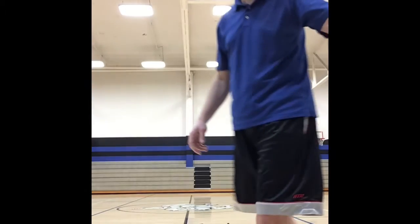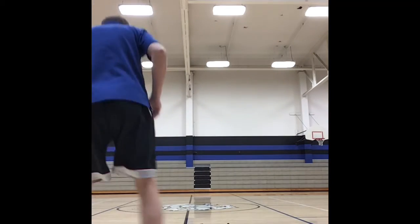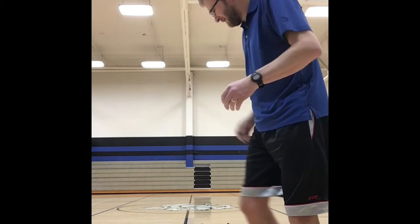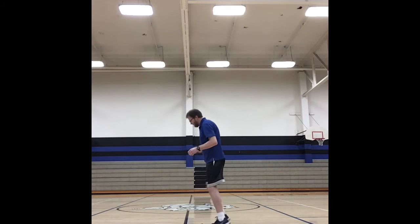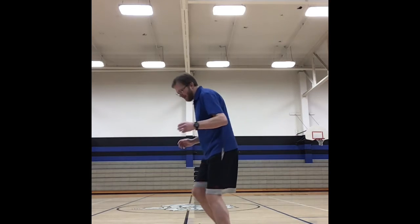Next one is two feet in straddle. There's a lot more that you can do besides these. Side shuffle — you're basically going along the side. Don't lean forward; keep yourself up. Keep your balance up and it'll actually help.